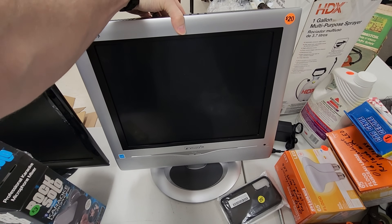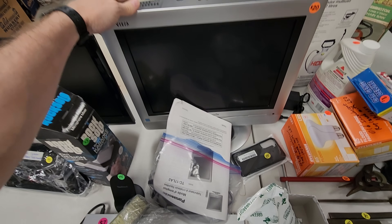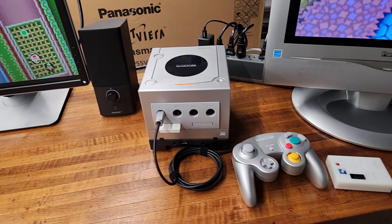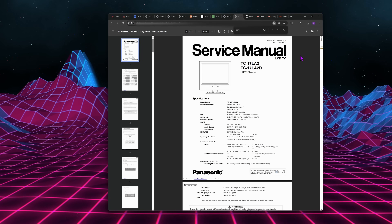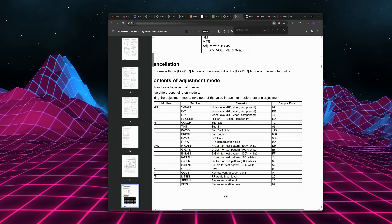They're interesting — I wanted to try it out. I had hoped, given that it has 640 by 480 resolution, that maybe I could get pixel perfect sixth gen gaming on it. Well, that didn't work out. I read through the instruction manual, I read through the service manual, I went through every single setting in the service menu, and I could not find a way to get one-to-one pixel mapping.